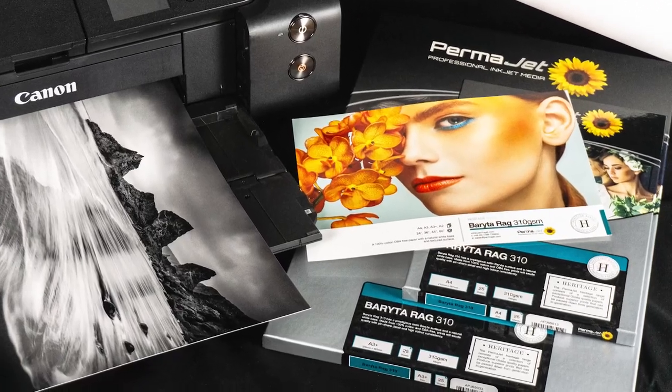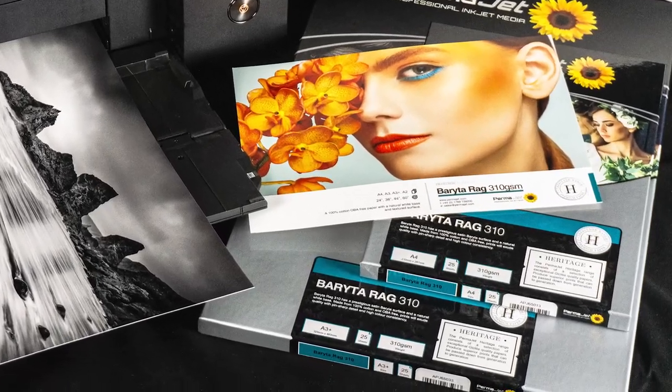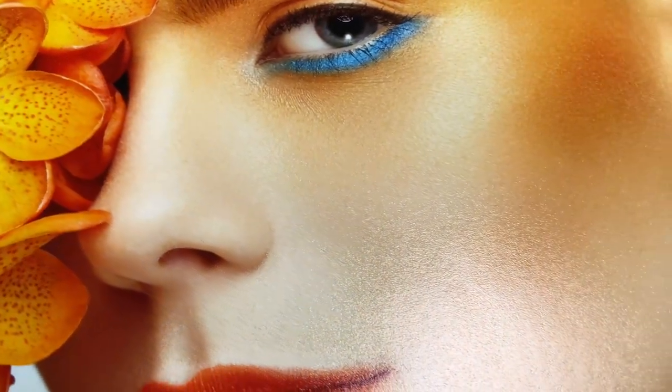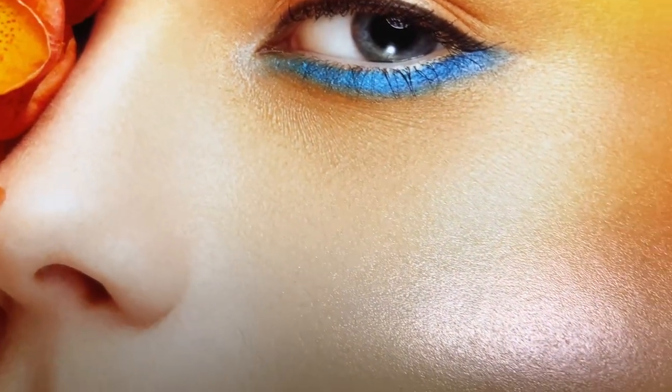Barreta Rag 310 has a lustrous satin surface and a natural white base. The surface adds a luxurious finish that will accentuate your images and radiate quality. Perfect for a wide range of images from high contrast portraits to fine art landscapes, this paper offers printmakers remarkable tonal range and rich blacks.